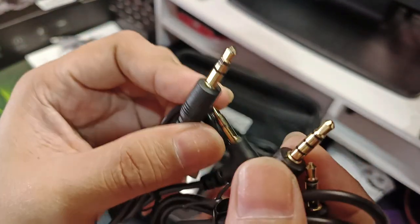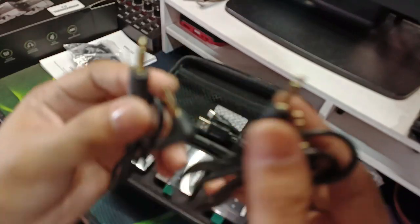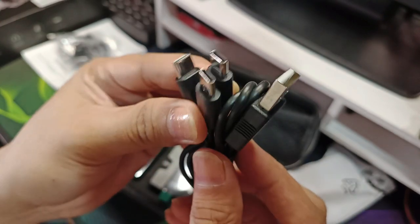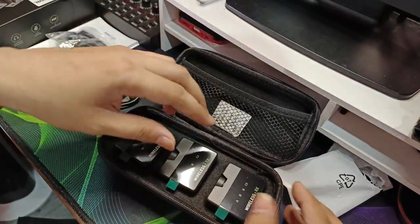So, ano yung pinakaiba niya? Ito para sa phone, ito yung para sa camera. Tapos ito yung Type-C na charger natin — 3-in-1 USB Type-C charger. Para sabay-sabay natin i-charge yung ating unit.